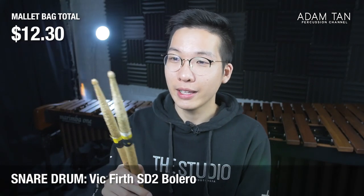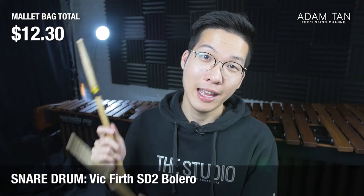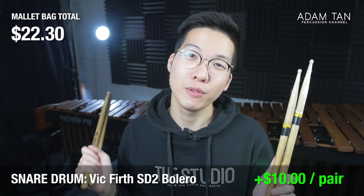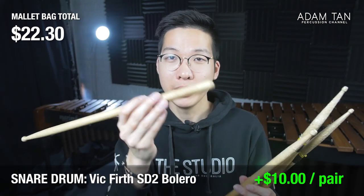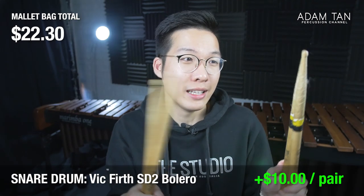The accessories pouch basically costs nothing, so let's move to the interior of the stick bag. Starting with the cheapest component: snare drum sticks. This pair here is one of my favorites — it's actually my very first pair of sticks from 12 years ago, and they still work. They're obviously very worn towards the ends but the tips are intact and I could use them any day. They only cost $10. In my first year of university I switched to the SD1s which are thicker, heavier, longer, with bigger heads — also $10. Either one works great, and look how long they've lasted.